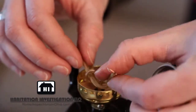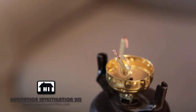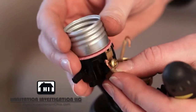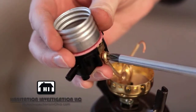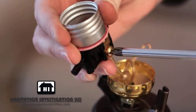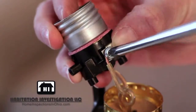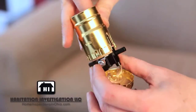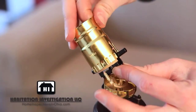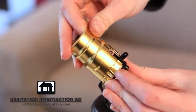Feel both wires to determine which is the neutral and which is the hot wire. The wire with the ridge is the neutral wire; the smooth wire is the hot wire. Take the smooth or hot wire and attach it under the gold screw. Make sure that the wires are looping around the screw in a clockwise direction and that none of the insulation is under the screw. Now attach the wire with the ridge, the neutral wire, under the silver screw. Slide the insulator tube and the outer covering of the socket over the inner part of the socket, making sure it slides all the way over the switch.